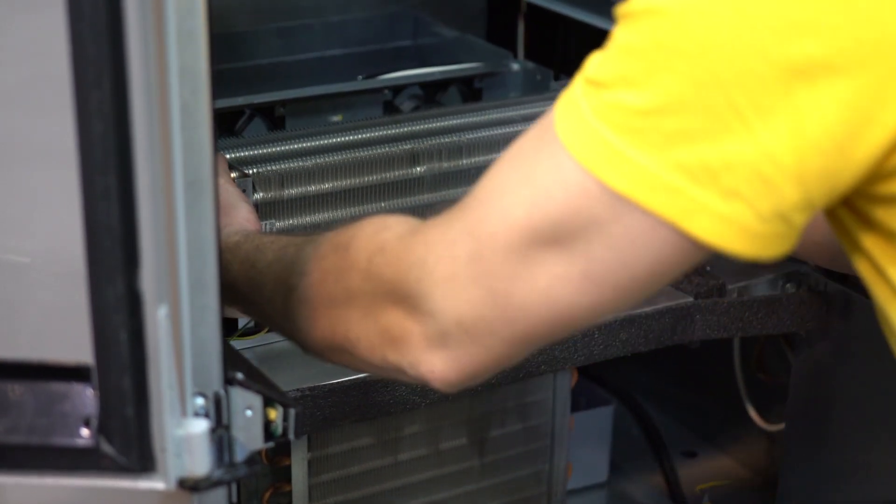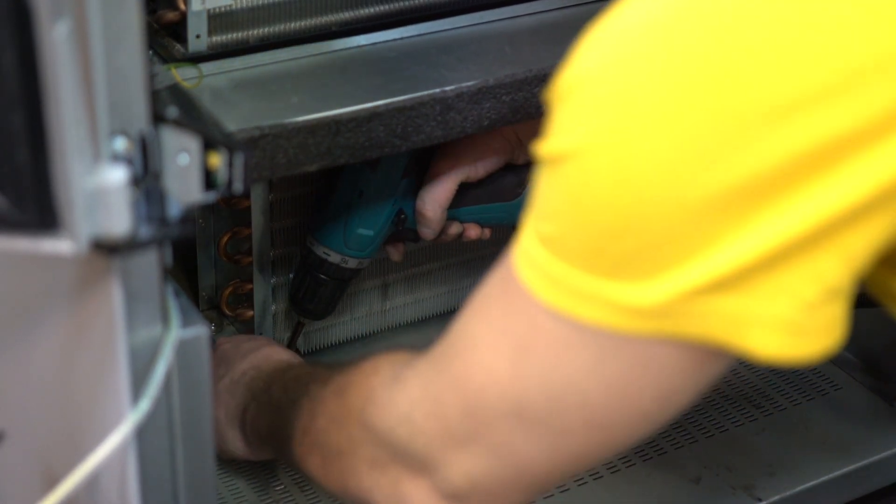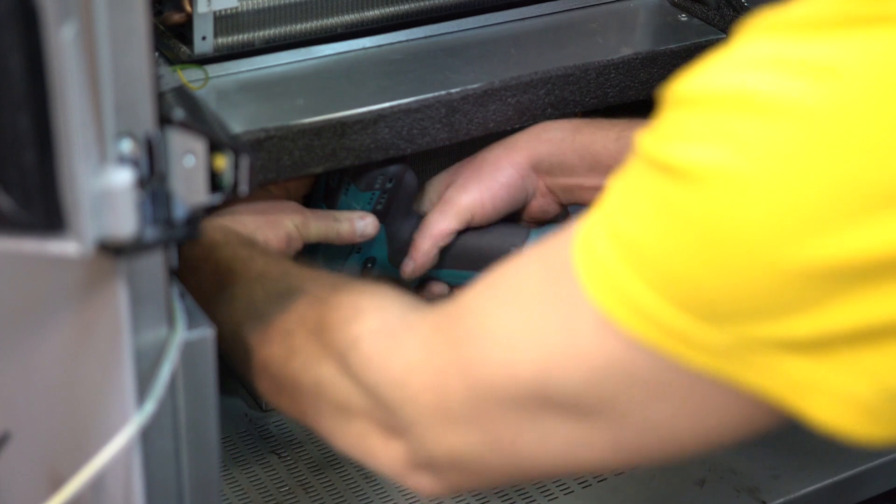Connect the fan connector to the power block. Slide the evaporator and radiator compressor back into place. Fix the evaporator on the pallet. Fix the radiator of the refrigerator to the machine with two screws.